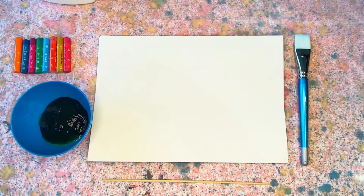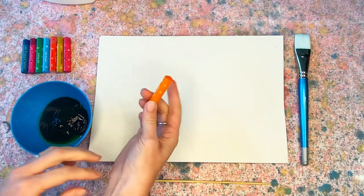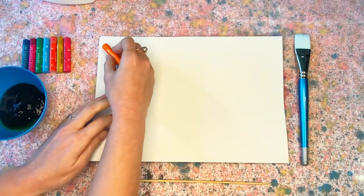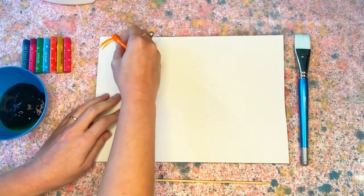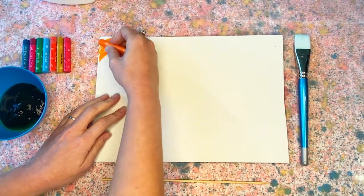I'm just going to take my oil pastels and start colouring in my piece of cardboard. You could colour in swirls, or a rainbow design similar to what I'm doing — just as long as you have coloured the entire piece of cardboard.